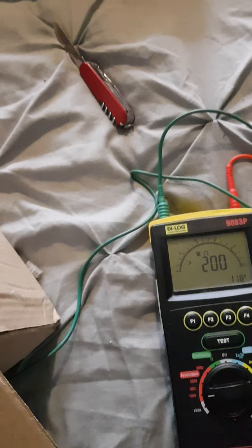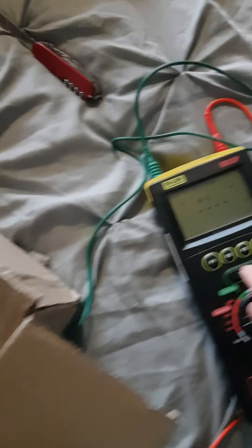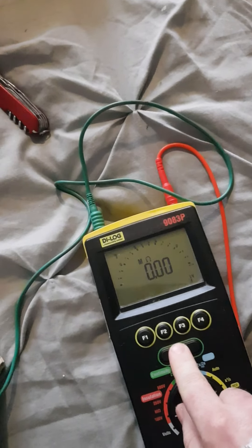It looks like it might be a good one. Testing the other probe — still good. Now test the continuity between the two terminals, which should be a fail — and it is.